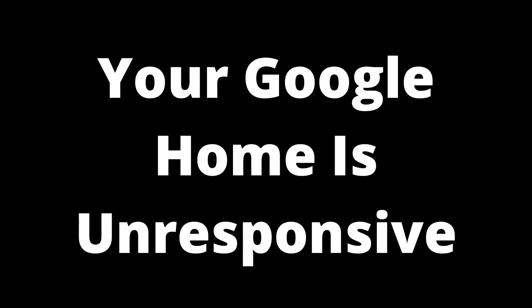Luckily, there is an uncomplicated way to resolve this. The solution: if you have the Google Home app installed on your phone, you should easily be able to reboot your Google Home device by opening the app, selecting the Google Home device, selecting the settings icon, and tapping the reboot button. You should be able to fix any issues caused by a slow or unresponsive Google Home speaker.